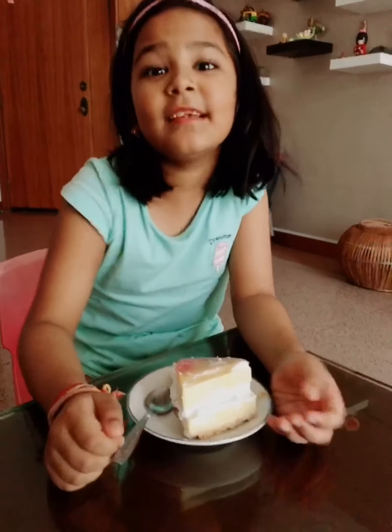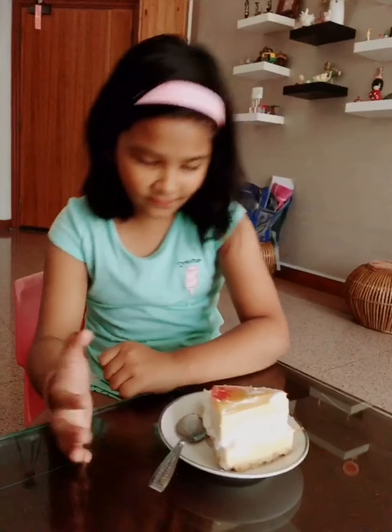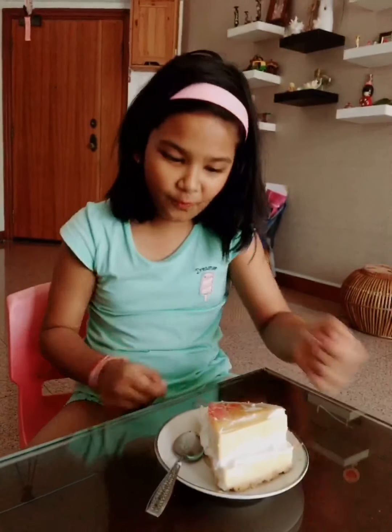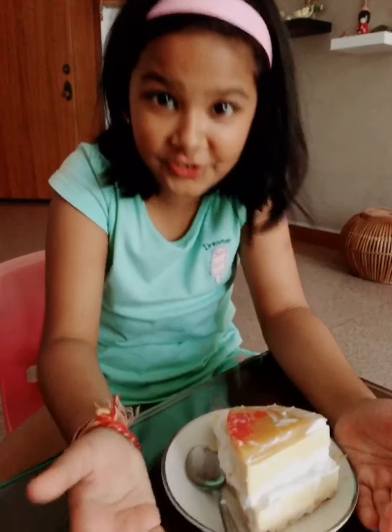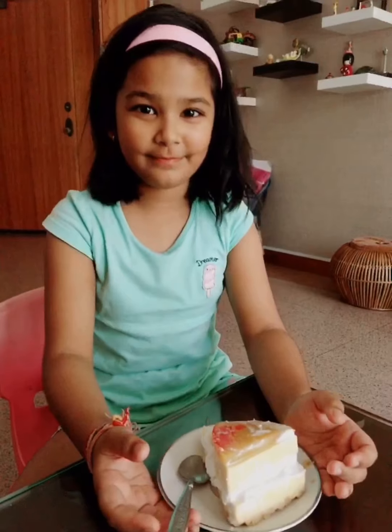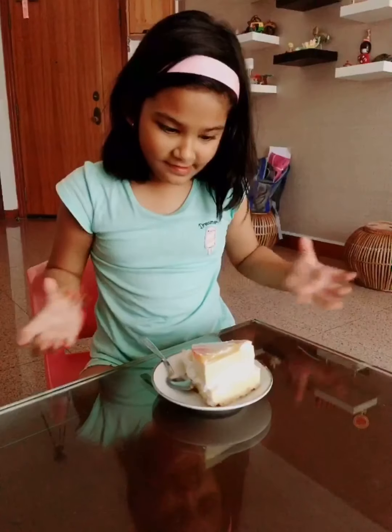It is so delicious! The biscuit part is very crunchy and the jelly is very wobbly, and it's very sweet. I love it! Thank you Sri Auntie for making this lovely cake. Now I'm going to say bye bye and eat this cake.